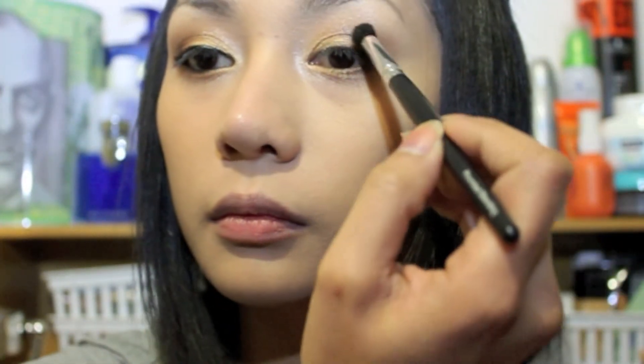Now take the black eyeshadow again using the crease brush and apply it to the outer corner of your lower lid. Then take your blending brush again and blend your eyeshadow back and forth to take away the harsh line.